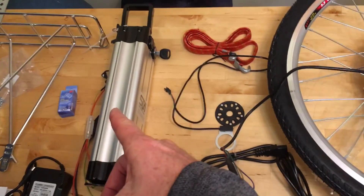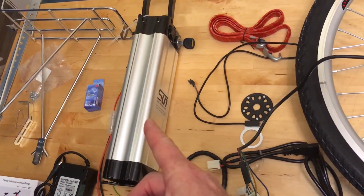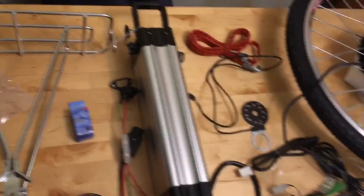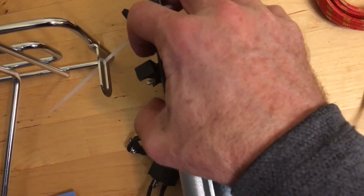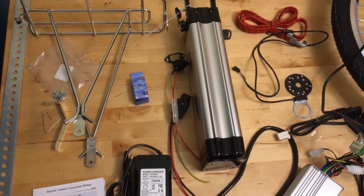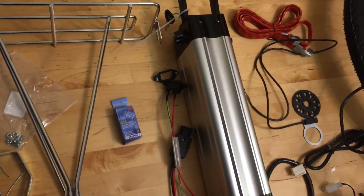This battery was $300 — a 48 volt 15 amp hour battery from Sun eBike. I bought it on eBay. It arrived broken: the charging port was already smashed out before I even took it out of the box. We just want to get this thing on the road, so we're going to plug it in and leave it plugged.